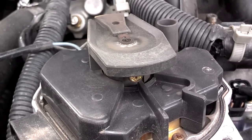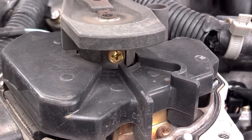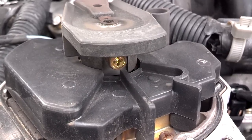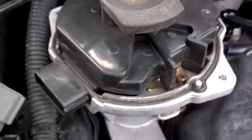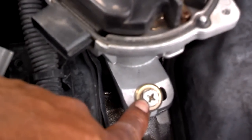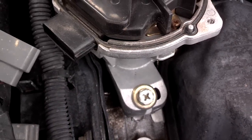Now if you're just replacing the rotor, you take the screw loose on the bottom side of the flat disk of the rotor and unscrew it. But if you're taking the whole distributor out, you use — I think it's a 12 millimeter — and you take that bolt loose, then this distributor will work its way out.